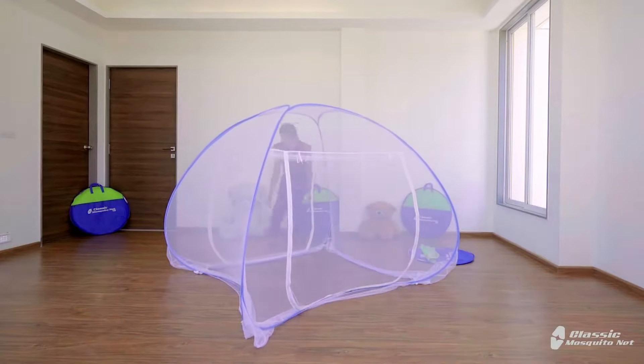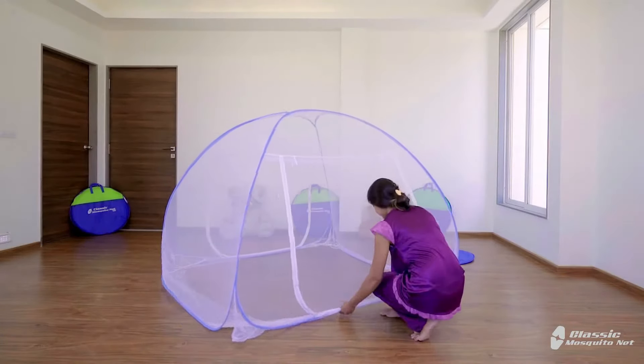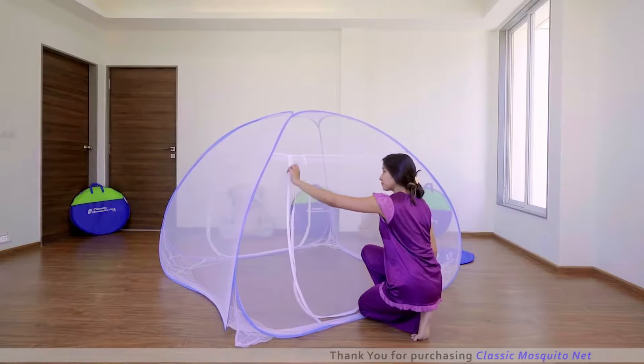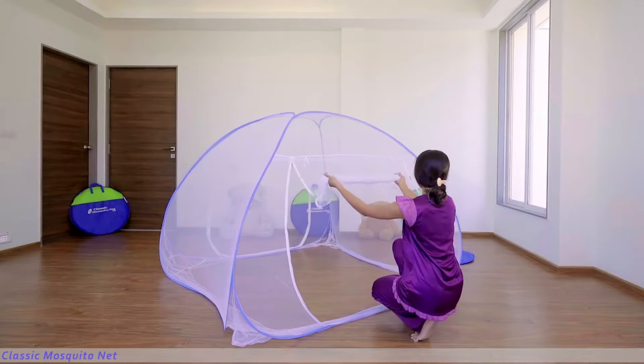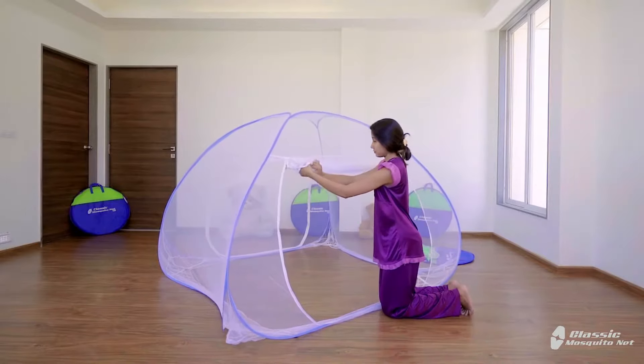All four corners of the net have an elastic strip which can be fixed below the mattress easily. Both sides have doors, and both doors have zips on both the inner and outer sides.